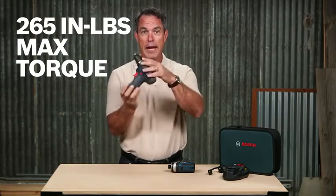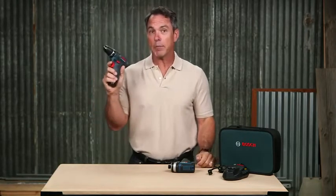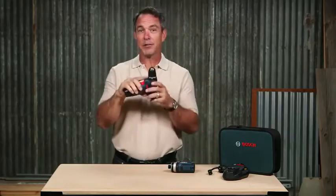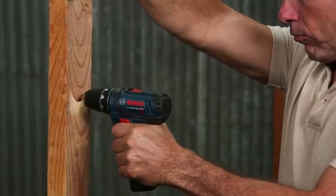The short height and head length allows you to reach into those tight corners, and the lightweight makes it easier for you to continuously work overhead without getting tired. Don't let this little guy fool you — it can easily drill holes up to a half inch in diameter without stalling.